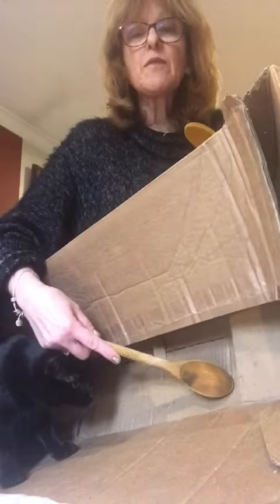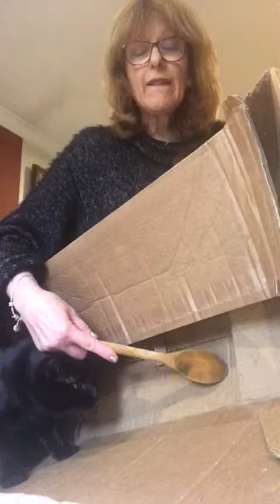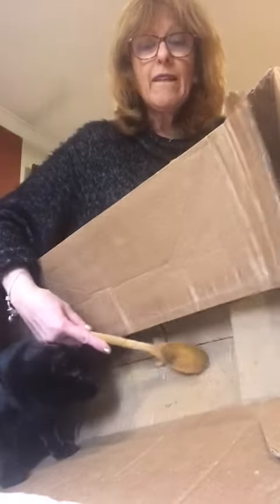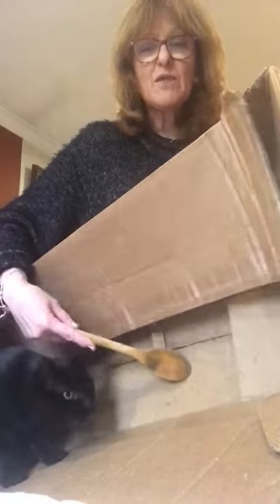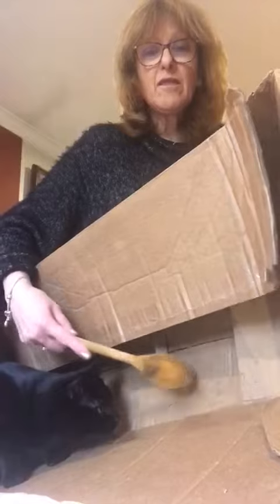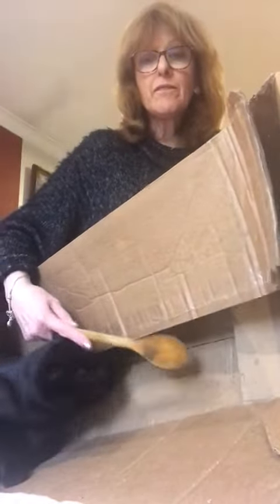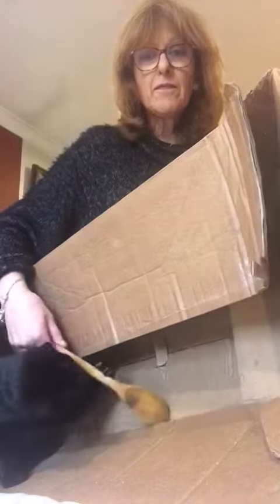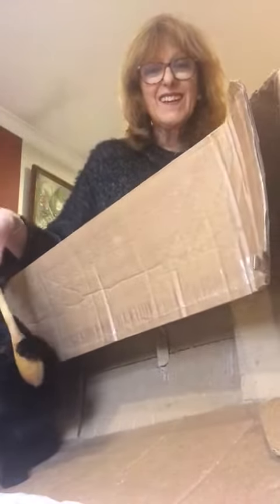Here we have just a very simple lift beat. The cat's not being very helpful. Now you can add to it — extra beats. You get the drift. Slightly awkward with the cat helping me.